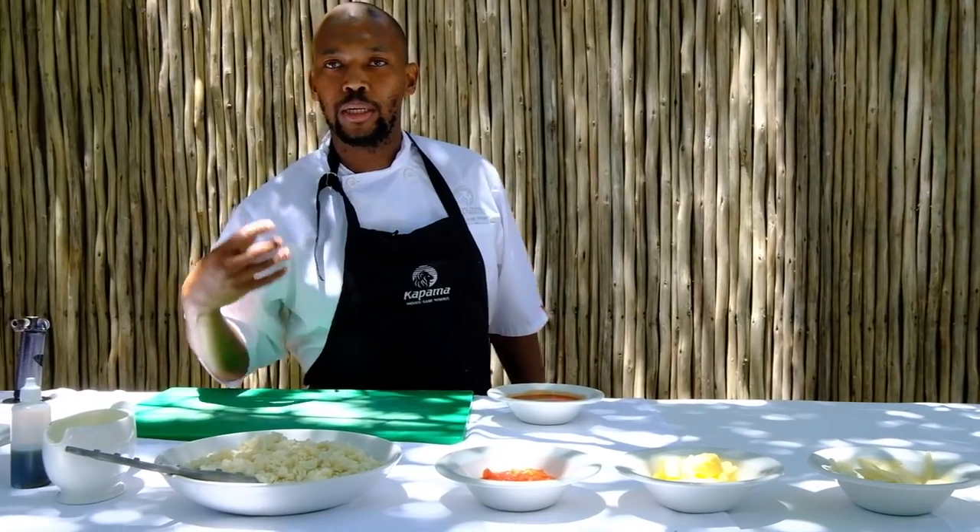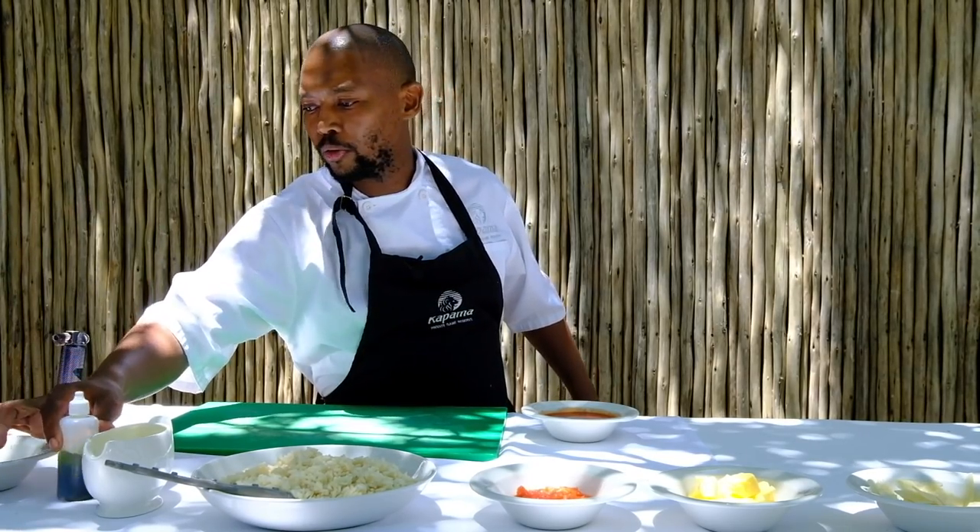We've got some cream that's going to cut the smokiness on the dish so that it's not too strong, and then we've got some basil oil to go with it. Over here I've got some smoking chips just to add on the dish with a smoke gun as a nice presentation.